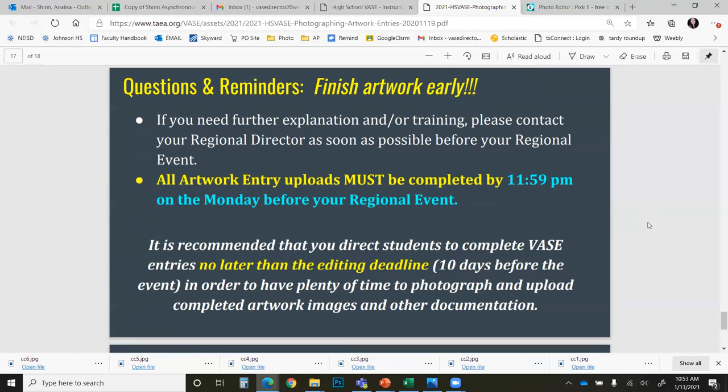Do the best you can to finish your artwork early — at least by a few days — so that you will have ample time to photograph it, create your reference PDFs, and complete all other required forms. Students, if you have any questions, I encourage you to first ask your teacher. Teachers, if you have any questions, please reach out to me. I am always available by email or text. I look forward to seeing everyone's amazing artwork this year and I hope this presentation helped you. Thank you very much.